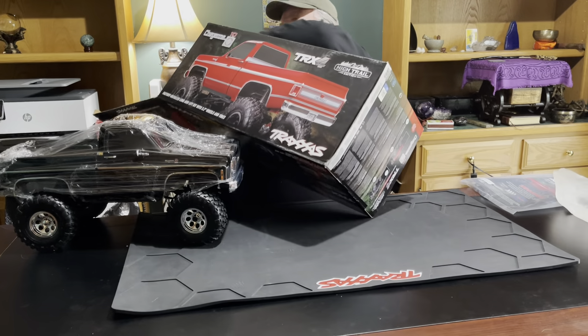It can probably go through sand, mud, and water — we're going to have some fun with it. So this is the High Trail Traxxas Chevy TRX-4: raised from the factory, metal frame underneath, large knobby tires, over an inch of clearance versus the regular TRX-4. It comes in a really fine looking black color as well as red.